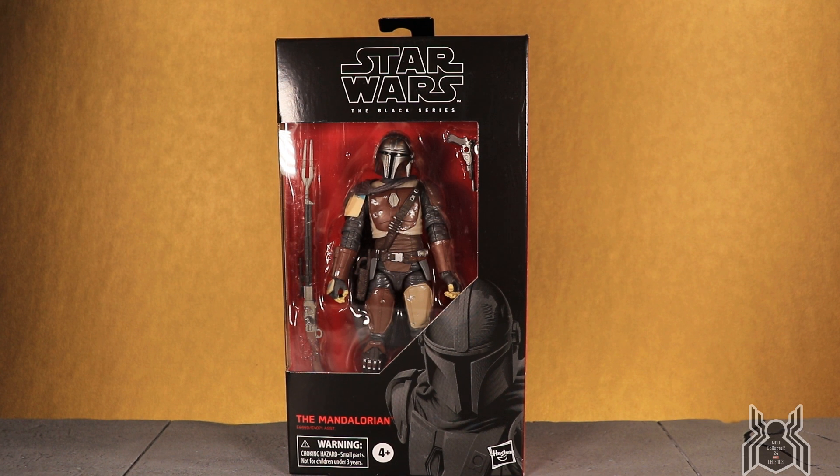Hey guys, MCU Collector here with a new figure review. This one will be the only Star Wars figure I review from this newest wave — this is the Mandalorian, the Hasbro Star Wars Black Series. I believe this is wave one of 2020. This is the mixed-up case for Triple Force Friday, representing the Mandalorian, Episode 9 Rise of Skywalker, and the Jedi Fallen Order video game.